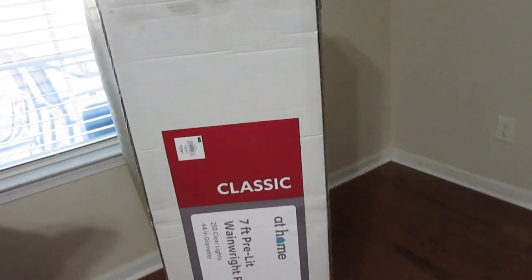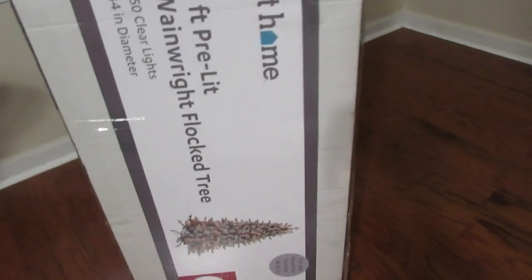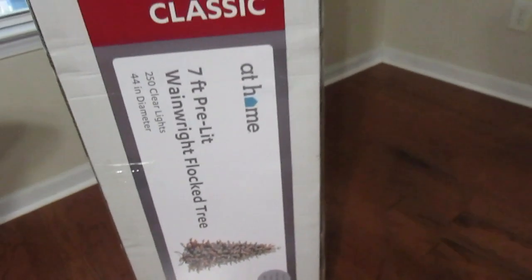Hi friends, I'm Wani and welcome to Wani's house. Welcome to today's video where I share my review of this 7-foot pre-lit flock tree from the At Home store, model number C15.